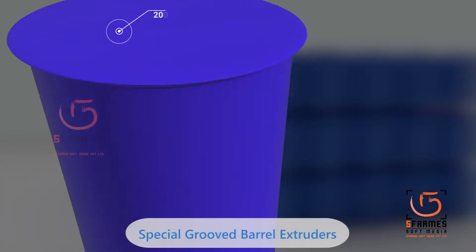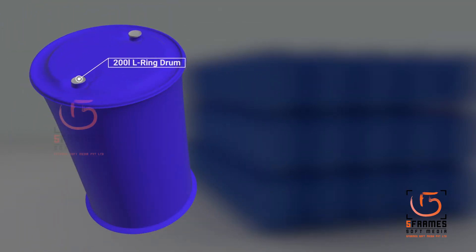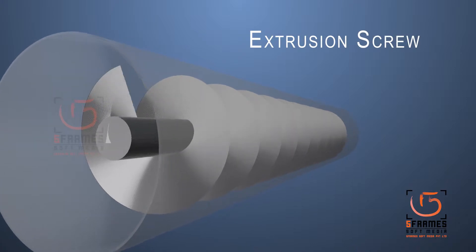We have developed specially grooved barrel extruders that eliminate these problems and give stable, well-mixed melt output of excellent quality. The extrusion screw is tungsten carbide coated for achieving long service life with little loss of output.